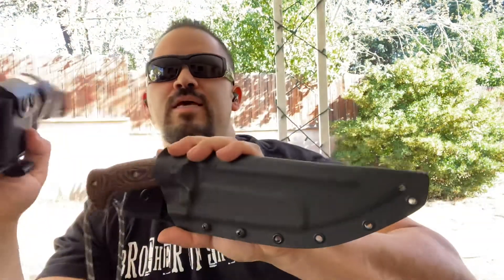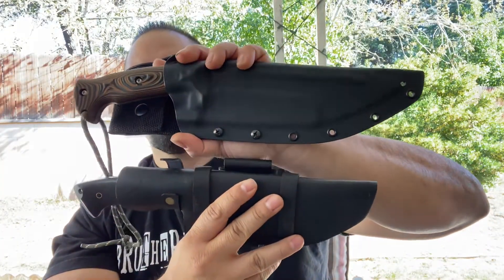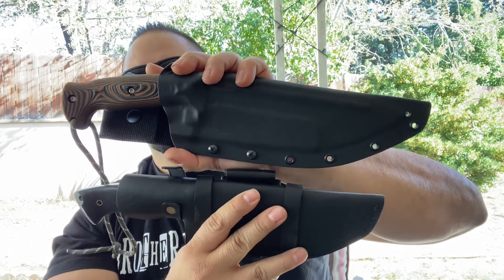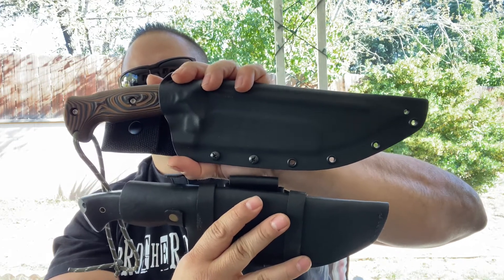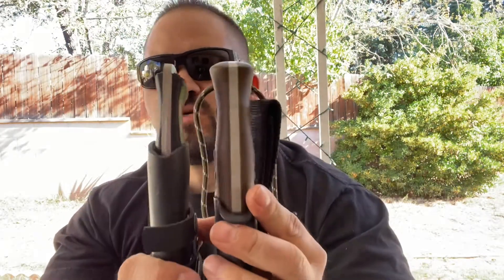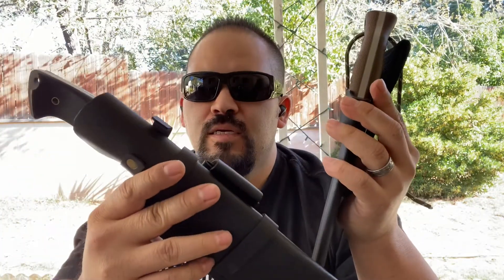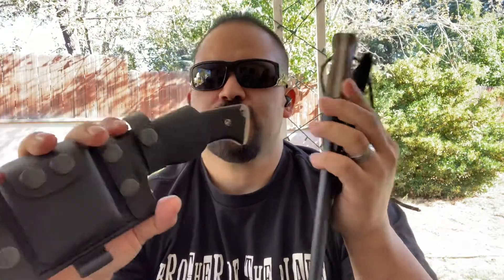This one is going to be a little bit more in favor of the Work Tough Nomad Field Knife just because it's a little bigger. As far as thickness, they're about the same — this one's a little bit thicker. We'll start with the sheaths. I like them both.